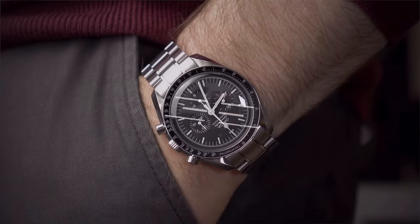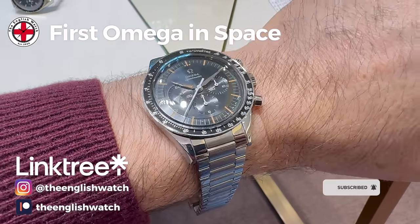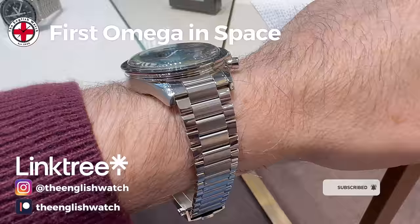I'm Andy and welcome to The English Watch. This channel is about me and my watch collecting journey — amateur enthusiast with an eye for detail, helping like-minded individuals like you start your own watch collecting journey. If you like this video, why not give it a thumbs up and subscribe.